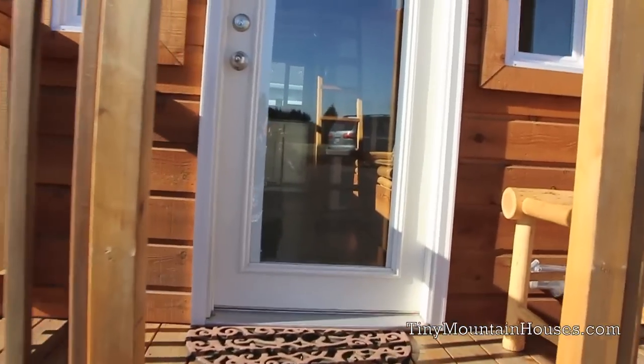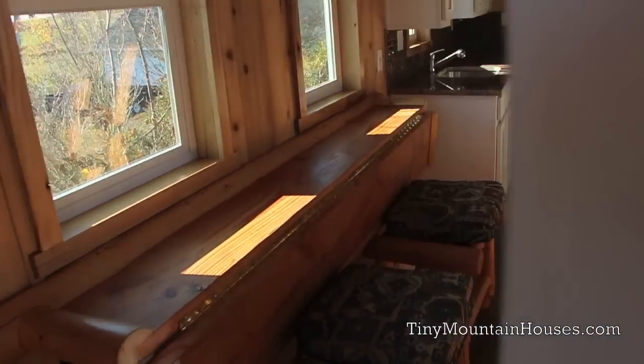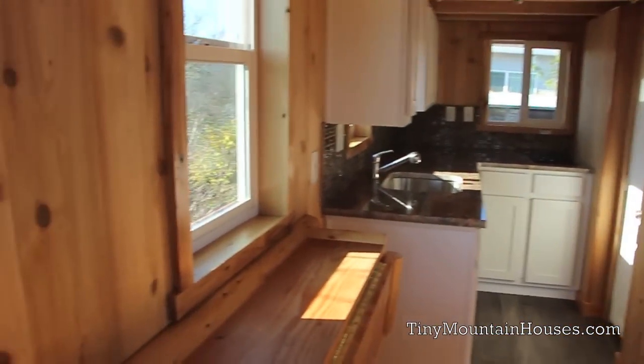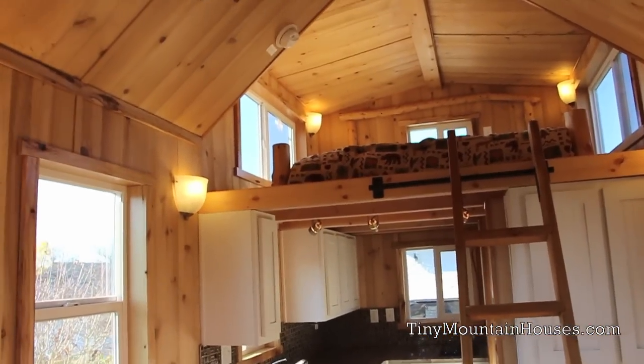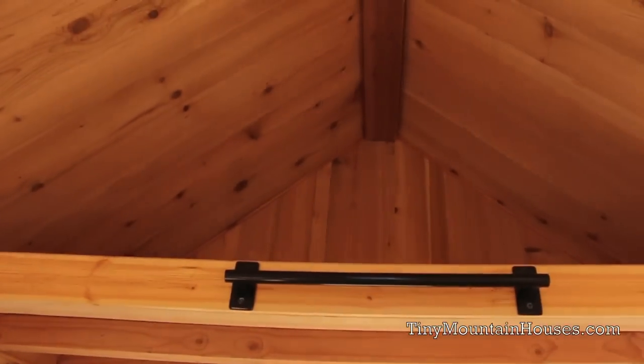This home comes in at about 250 square feet including both lofts. It has your main sleeping loft as well as an additional loft for storage, both accessible by a ladder hanging on the bar.